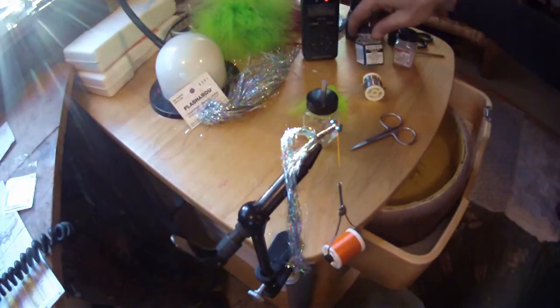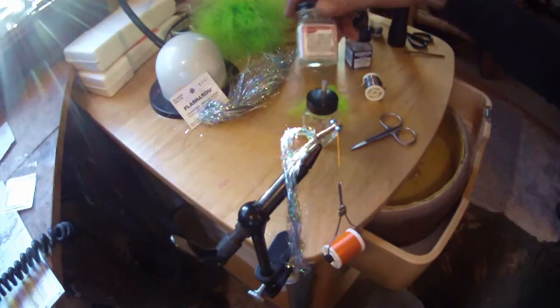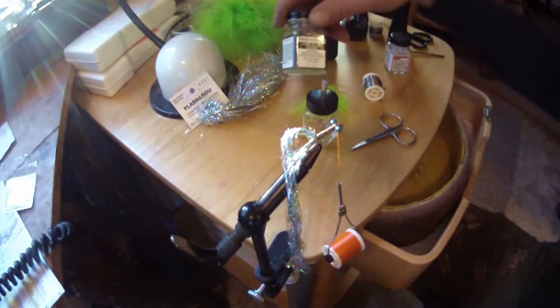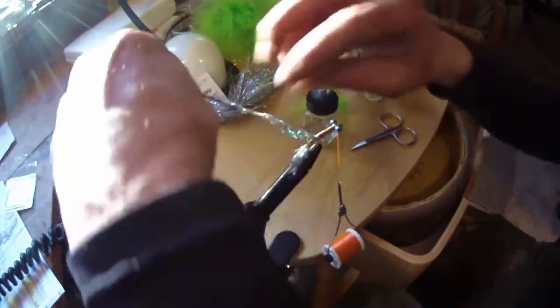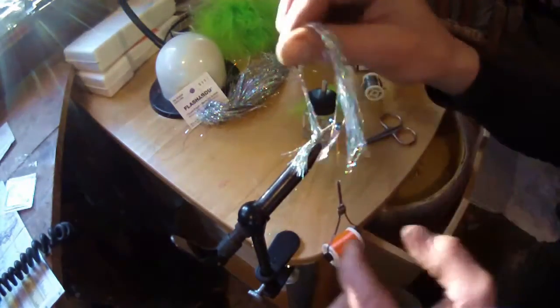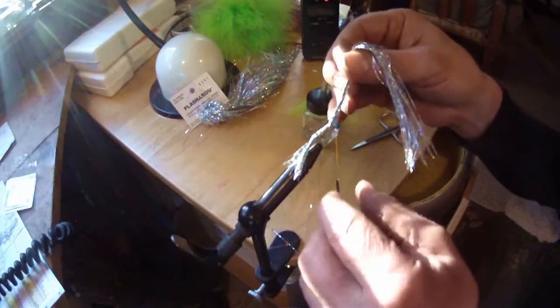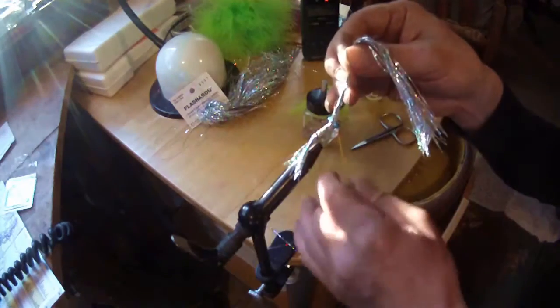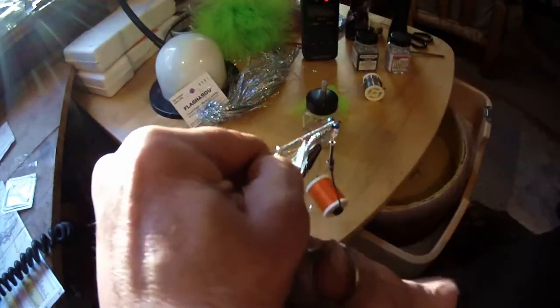I'm also going to use a little bit of cement thinner to get it to penetrate down in there, and just normal head cement. Now I'm going to wrap this flashabou around here for a body right into that wet cement — here again another durability factor. Fish after fish after fish without your fly coming apart.